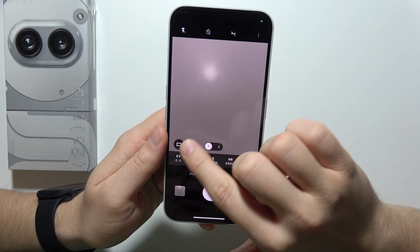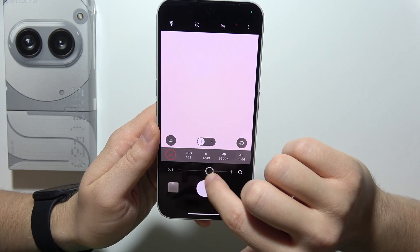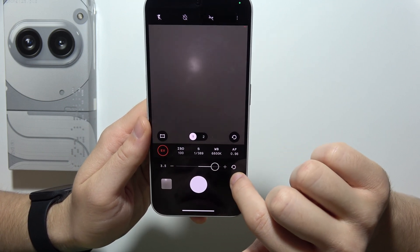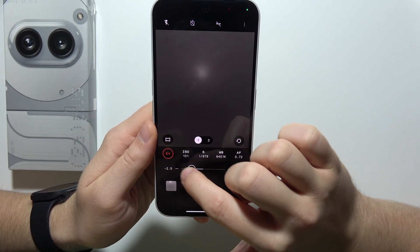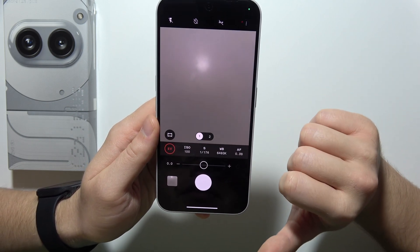On the left side, we can adjust exposure compensation by using this slider to the left or to the right side. We can put it for plus 4 and minus 4. If you want to reset, just click here.